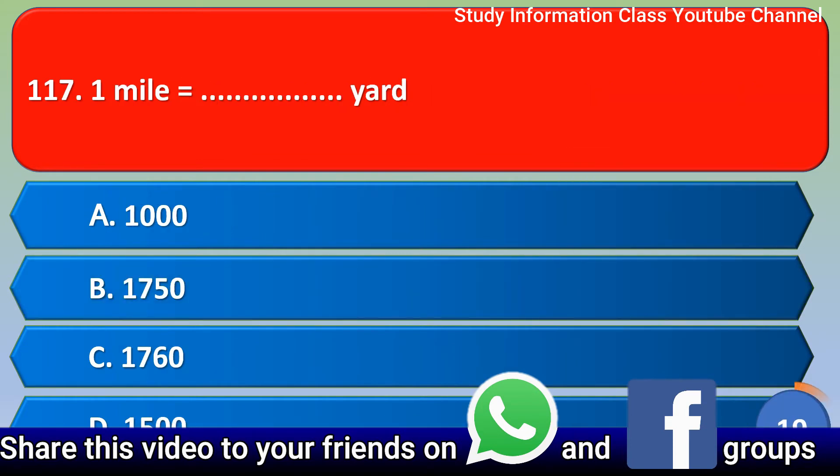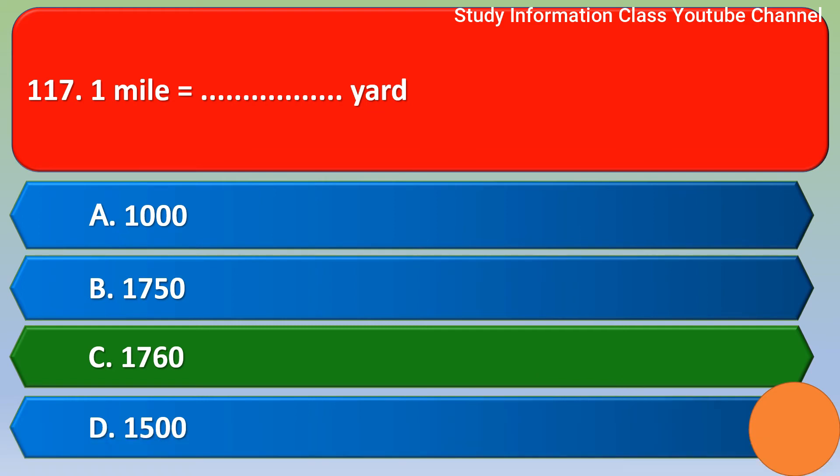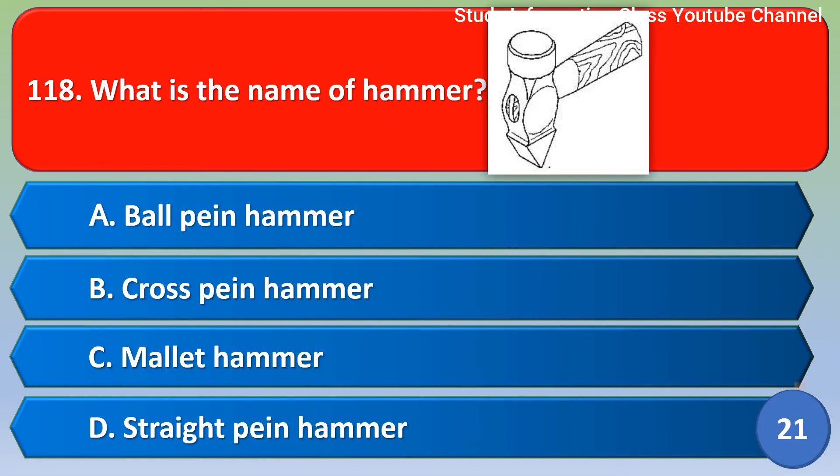Next question: One mile is equal to how many yards? Option A: 1000. Option B: 1750. Option C: 1760. Option D: 1500. The correct answer is Option C, one mile is equal to 1760.